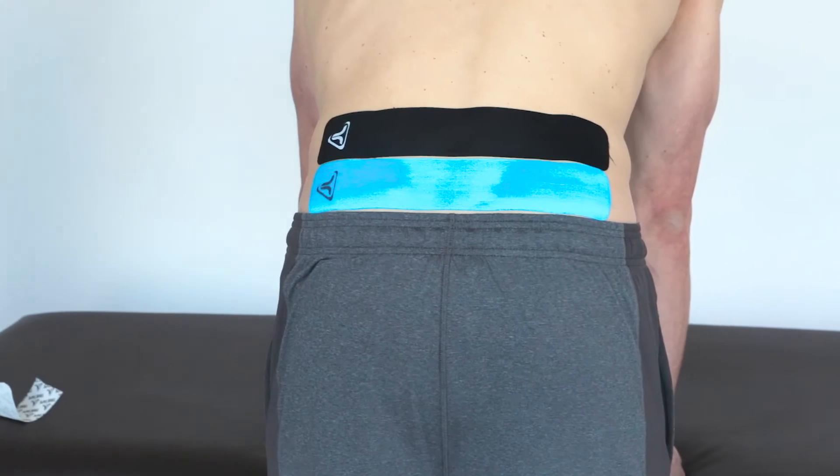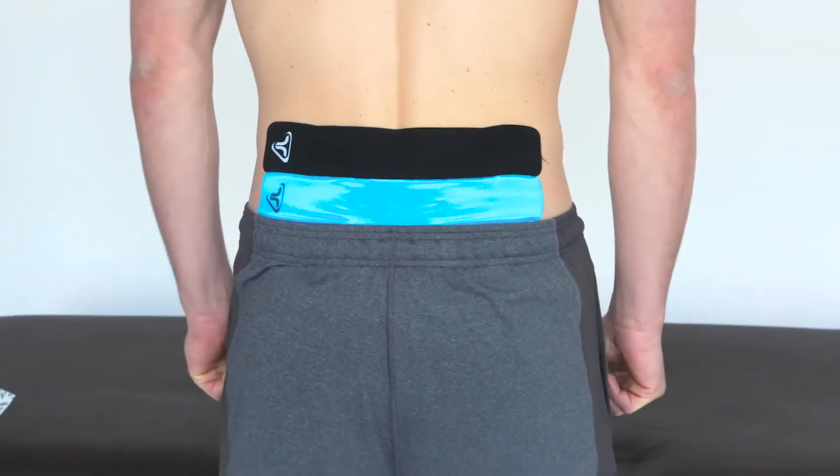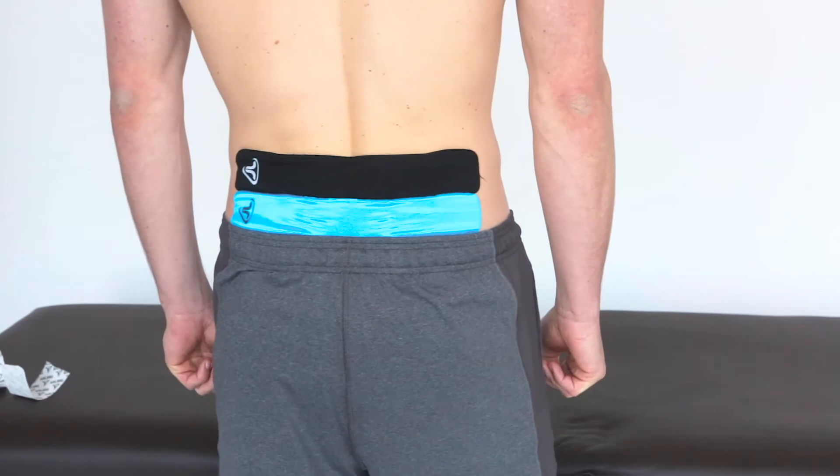Congrats, that's it! Wrinkles in the tape while standing is completely normal and even desired.